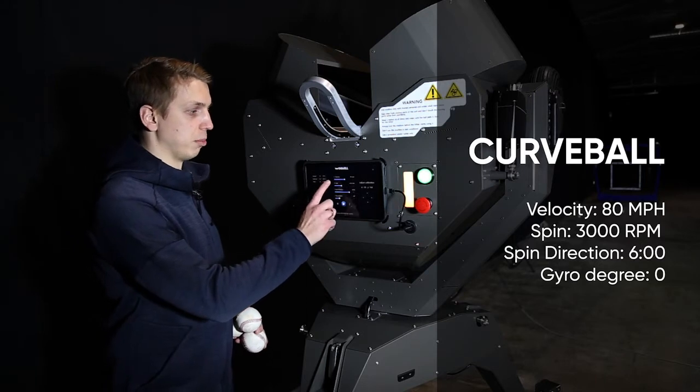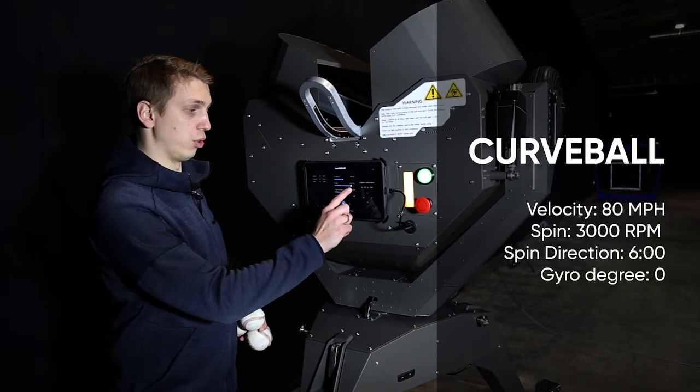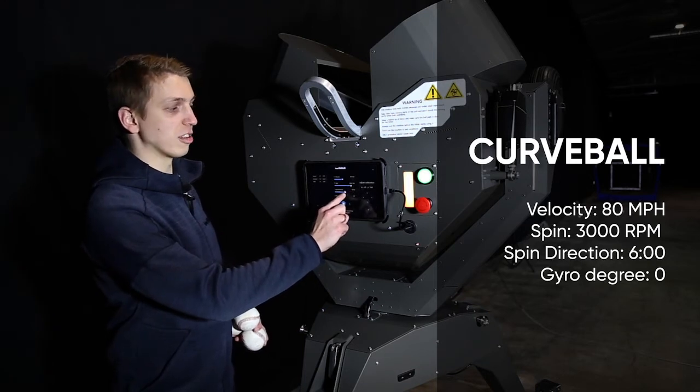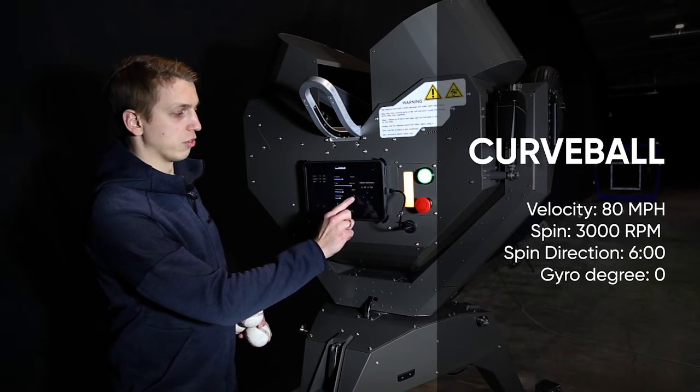We simply take down the velocity a bit, increase the spin to get 3000 RPMs, and put it at six o'clock. Then we take out the gyro degree we have set up.